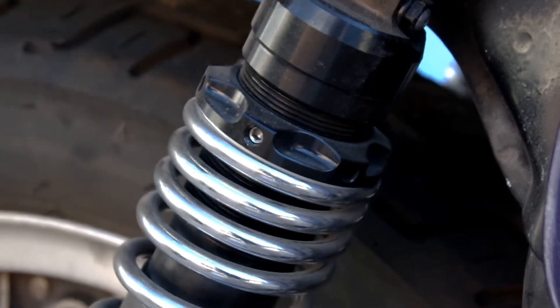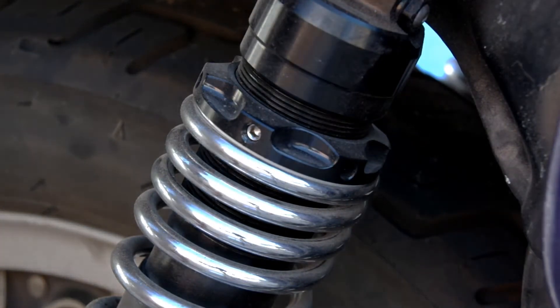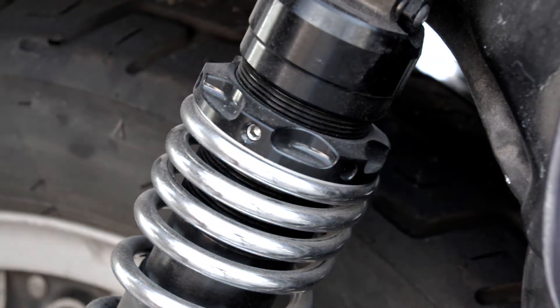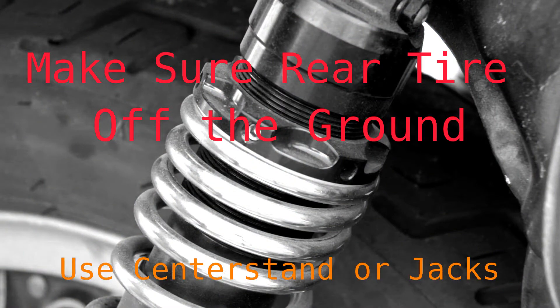I'm going to remove a shock and reinstall it to help anyone out there who might be interested in doing this on their bike. Be sure the bike is on its center stand, or if you don't have a center stand just make sure the rear tire is off the ground with the bike supported by jacks. Do not attempt to remove the shocks with the rear tire touching the ground.